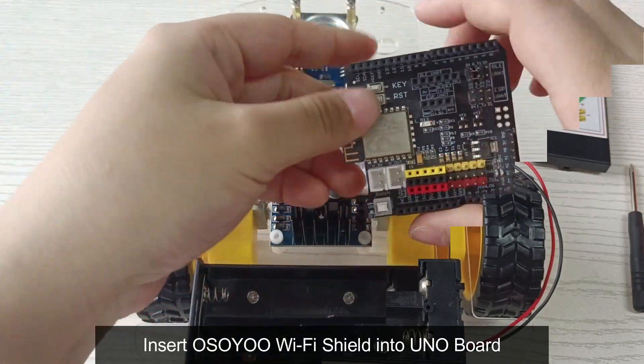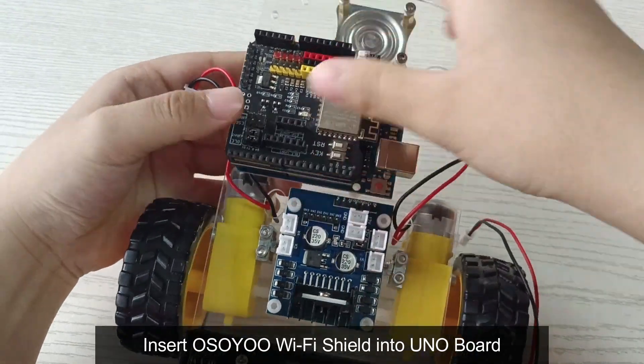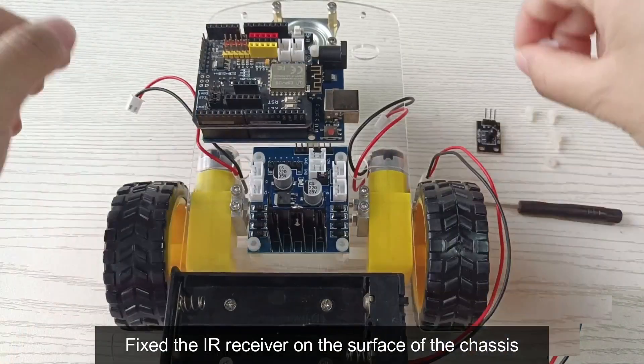Insert the Osoyo Wi-Fi shield into the UNO board. Fix the IR receiver on the surface of the chassis.